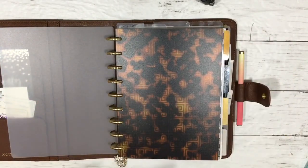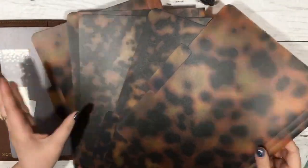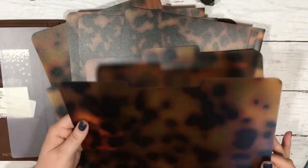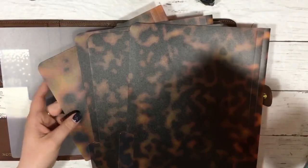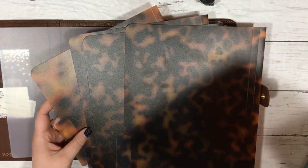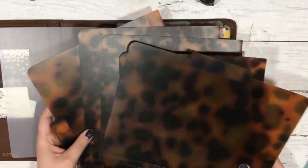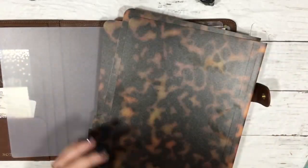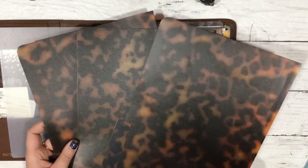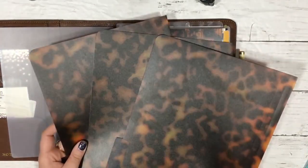I went on Amazon and I found these tortoiseshell pattern poly translucent file folders. You get six in a pack - two of the more spread out type of pattern and four of the more tighter knit tortoiseshell pattern. I have used one already to make this dashboard.